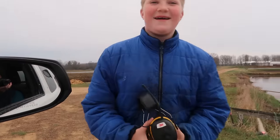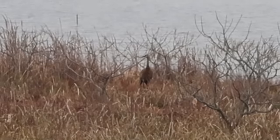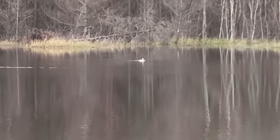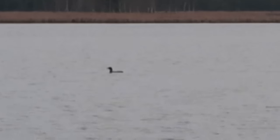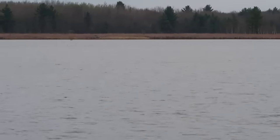For the viewing audience, there's a pair of loons out on the water, and then another one over there. They're back for the year. We've probably had loons here for about 40 years. One just dove under the water.